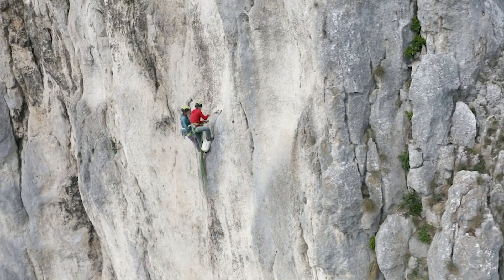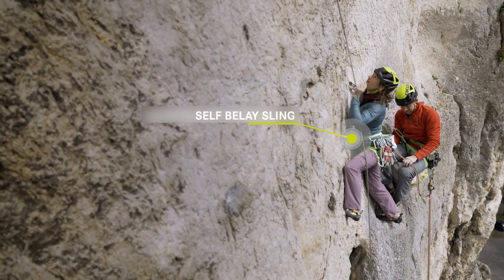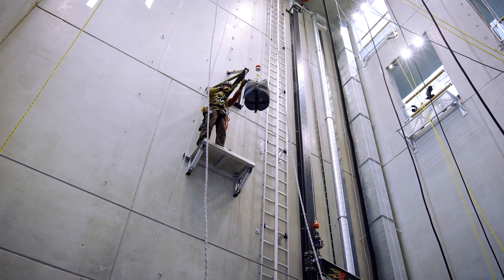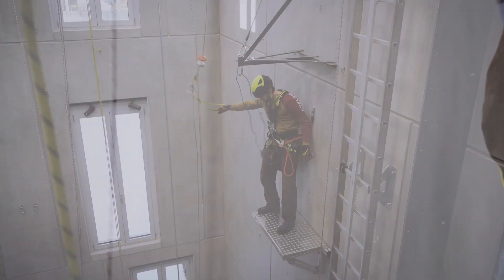Our climber is suspended in the taut self-belay sling and uses it as a static holding system — that's what it's intended for. However, if the climber ascends, the self-belay sling is no longer taut, and if they fall, there is a dynamic load impact.